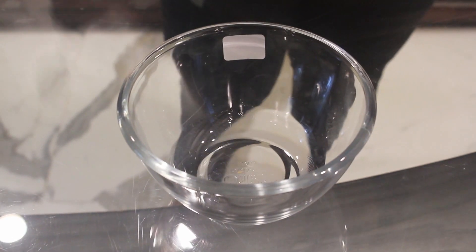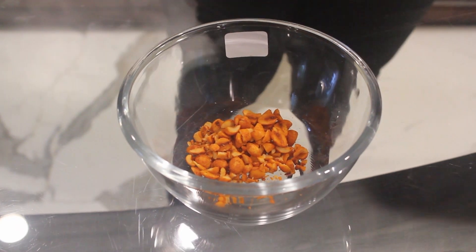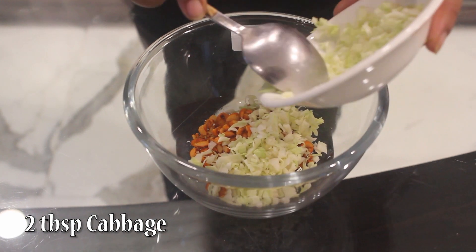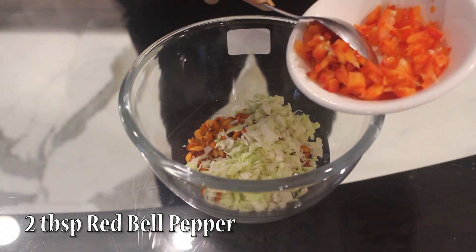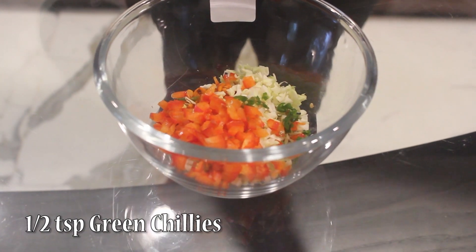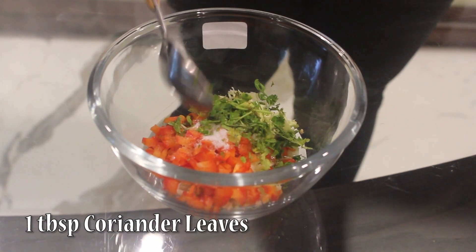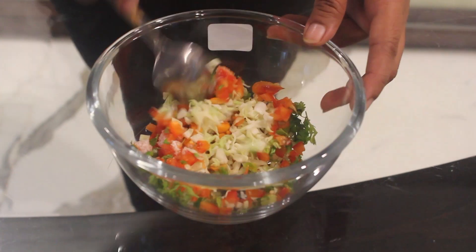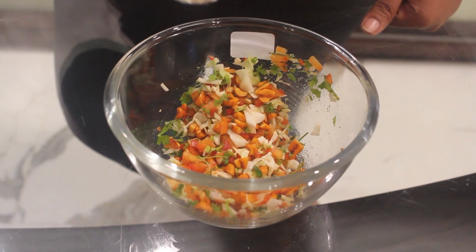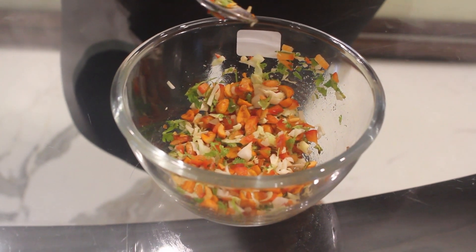Step 1. Take 2.5 tbsp masala peanuts. Add 2 tbsp finely chopped cabbage, 2 tbsp finely chopped red pepper, 1 tsp green chillies, 1 tsp sugar, salt to taste, and 1 tbsp coriander leaves finely chopped. Now just mix this. Make sure you use masala peanuts because that is what is going to give the flavor to our dish.